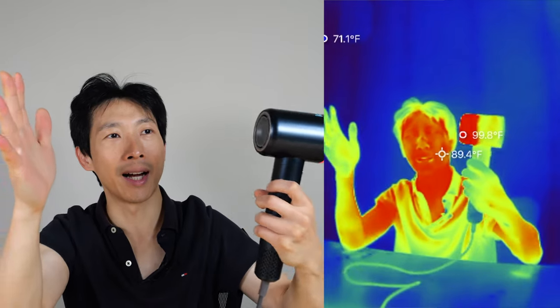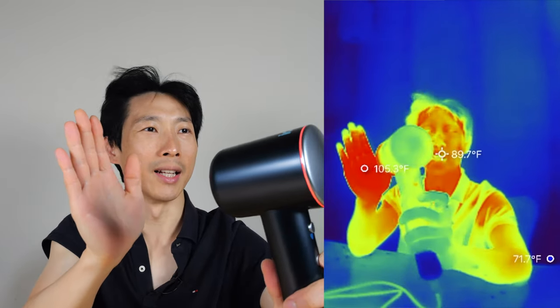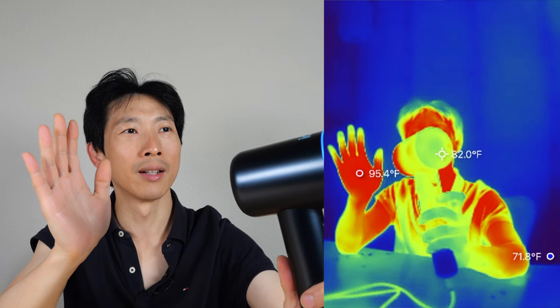Let's turn this thing on to high and see how hot it gets my hand. About a foot away it reads 100 degrees — feels pretty hot already. And if I put it closer, 105 is a little bit too hot to the touch. I turn it on cool to cool it down, or medium.